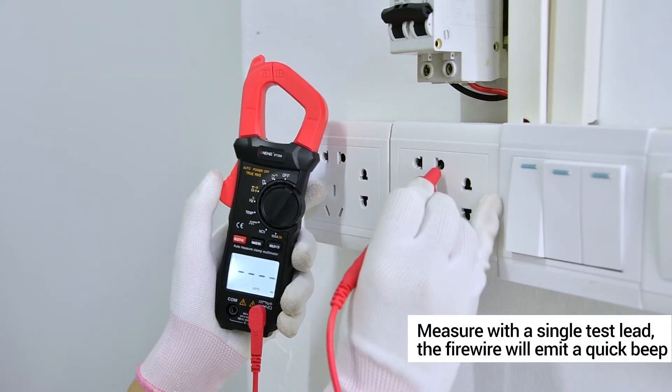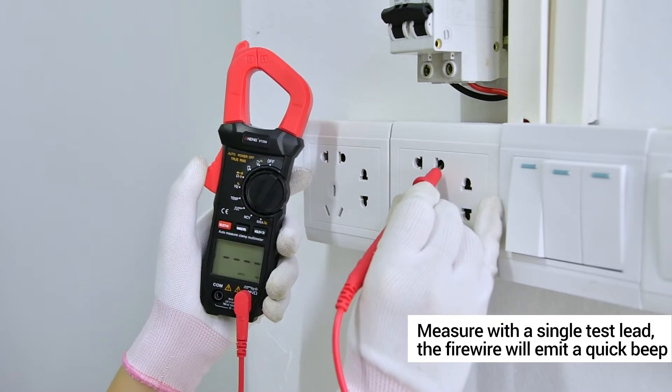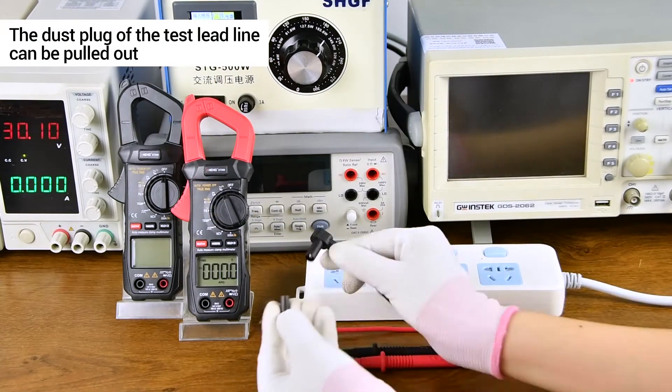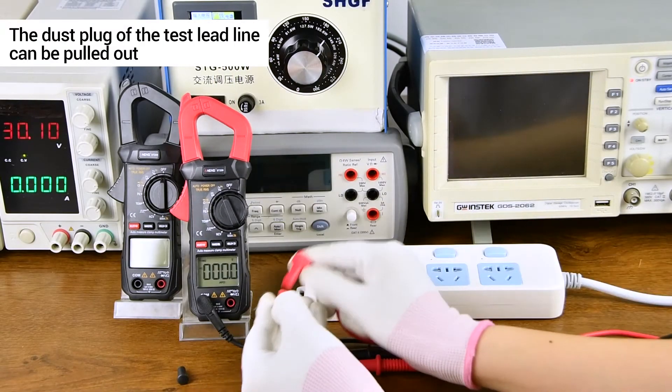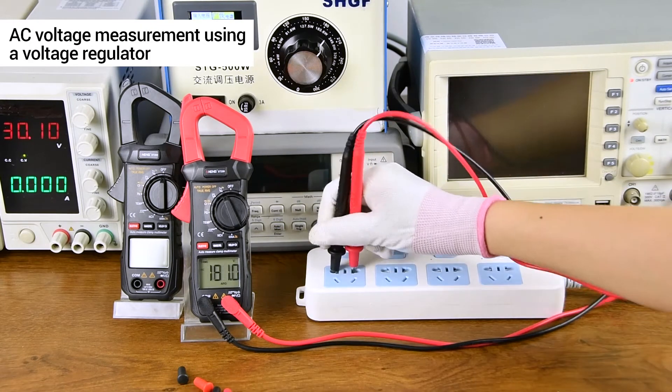Use a single test lead to measure the live wire until it emits a quick beep. Measure the zero line — no beep sound. The dust plug left test lead with line can be pulled out. AC voltage measurement.